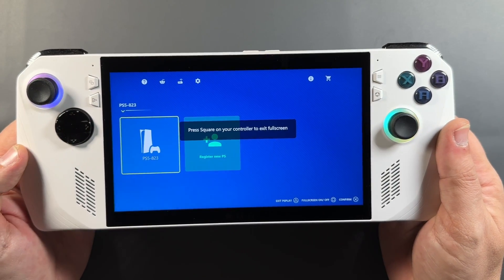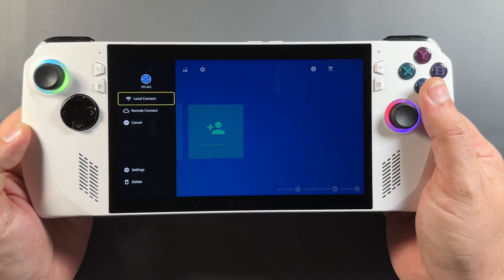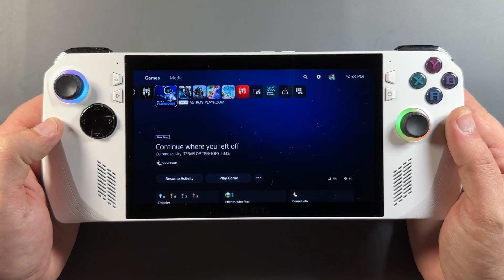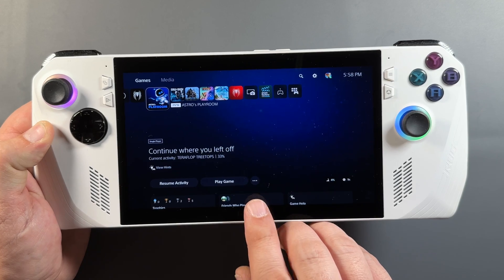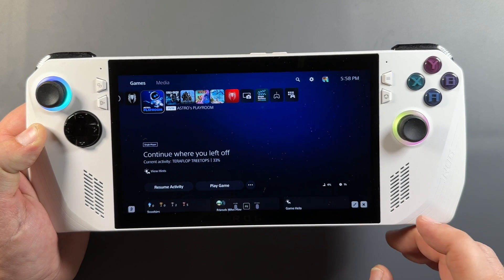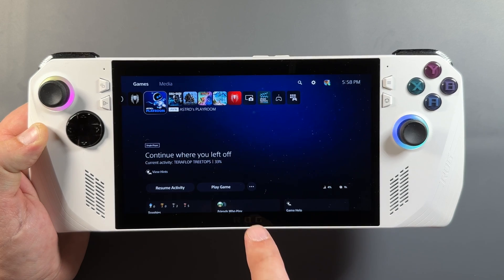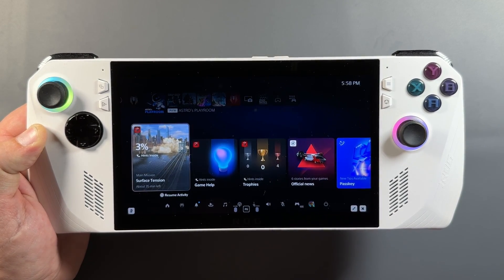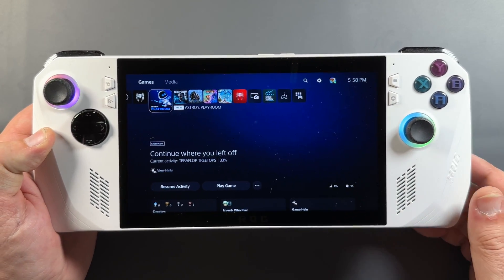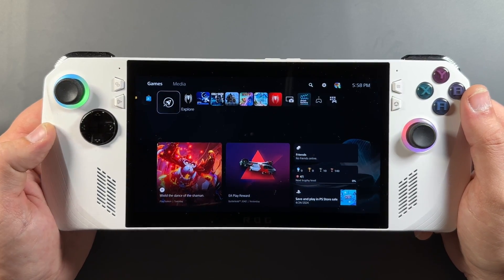Now we're ready and all set up to get into actually streaming our PS5, with local and remote connect options, which I was able to test both here in the house on different networks. On the bottom of the screen we've got our PlayStation button, mic button, fullscreen, minimize, and disconnect. All we have to do is touch the bottom of the screen and those will always pop up. There are also keyboard shortcuts you can bind like I showed in the settings, and with the hotkey setups on these handhelds we could certainly bind shortcuts to make the PlayStation button or other functions even easier if you didn't want to use the touchpad.